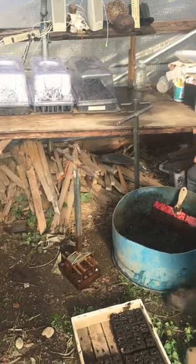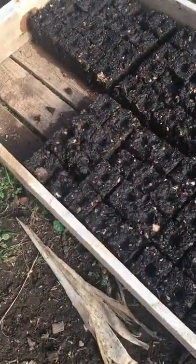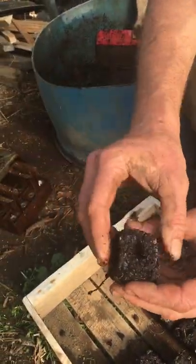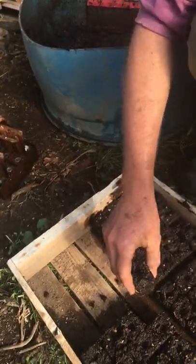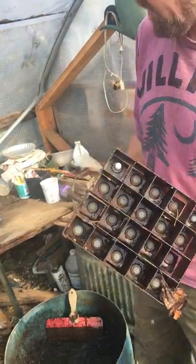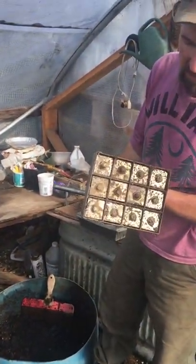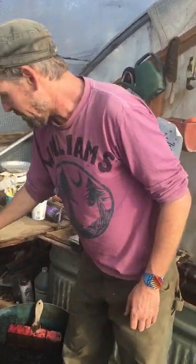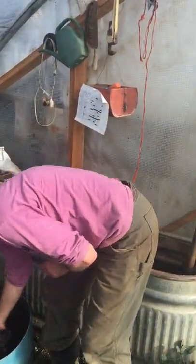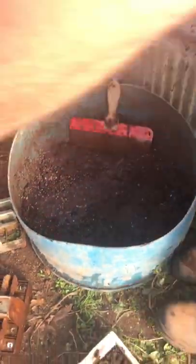Another technique we use on the farm — I was introduced to this by Eliot Coleman, who has excellent books about small-scale farming and gardening — is called soil blocks. They're simply our same potting soil pressed into little blocks with an indentation for planting. This is a spring-loaded soil blocker. They come in two sizes: one and a quarter inch, and one and a half inch. For cabbage, cauliflower, peppers, and that type of thing. When making soil blocks, you want your soil wetter — almost a cake batter consistency — same potting soil but with added water.